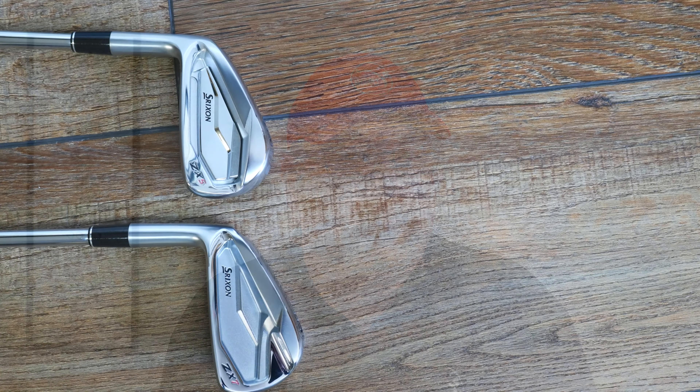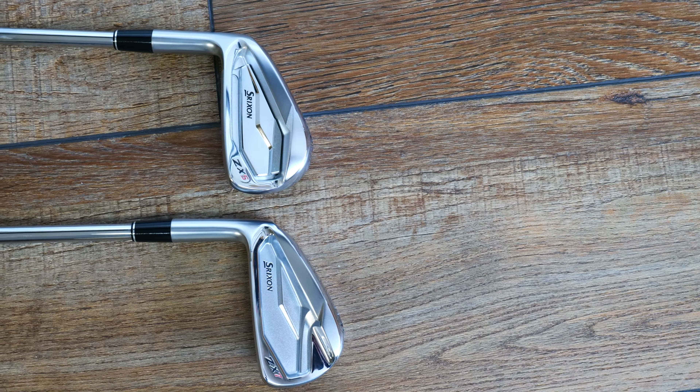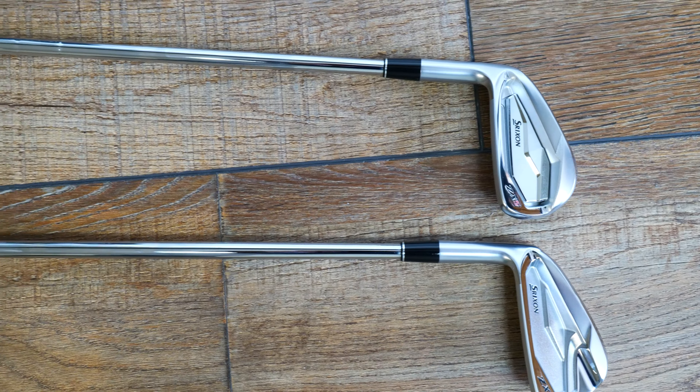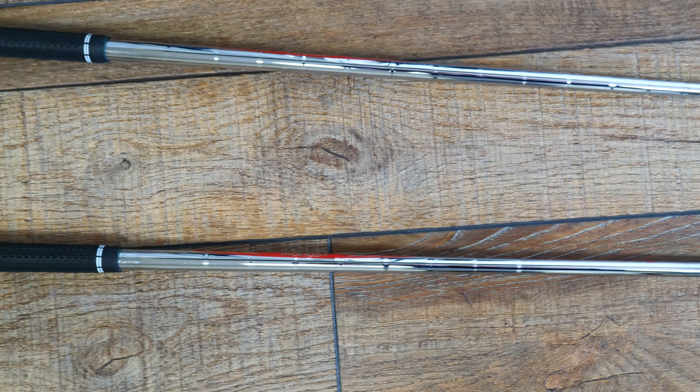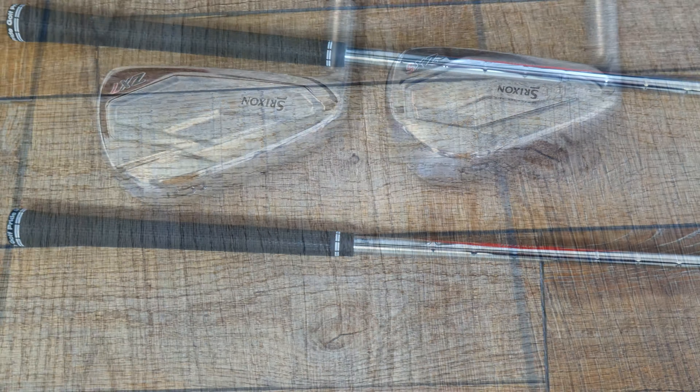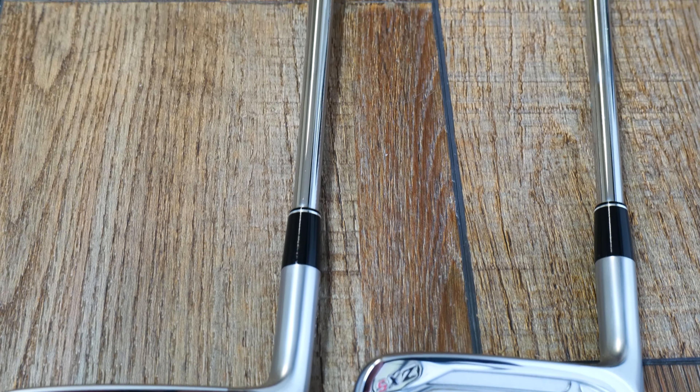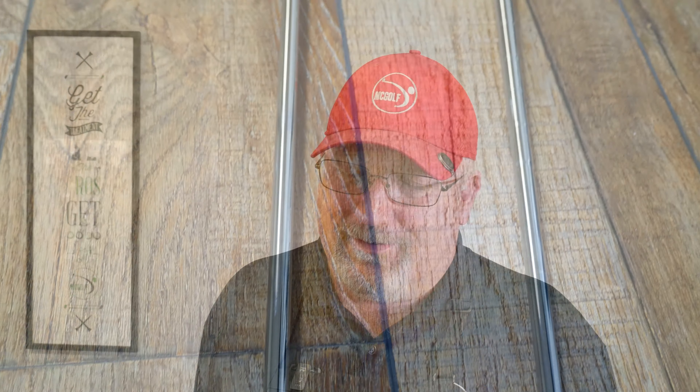When you think of Srixon, what do you think of? Welcome back to the McGolf Fitting Room. Jim McCleary here, and we are here to talk about Srixon.